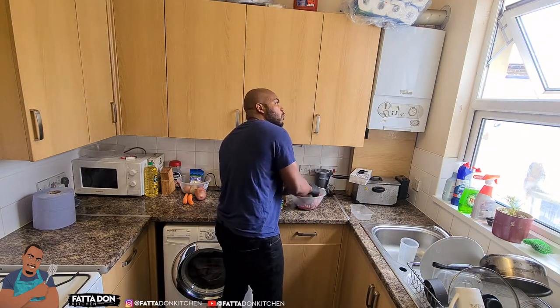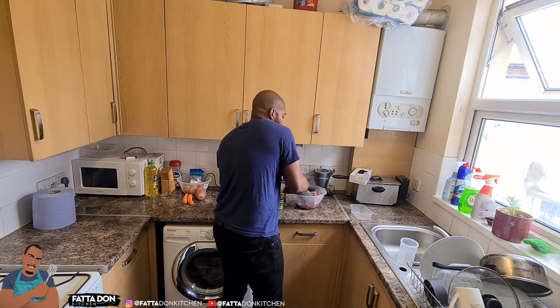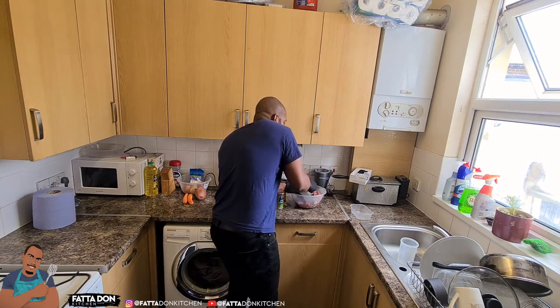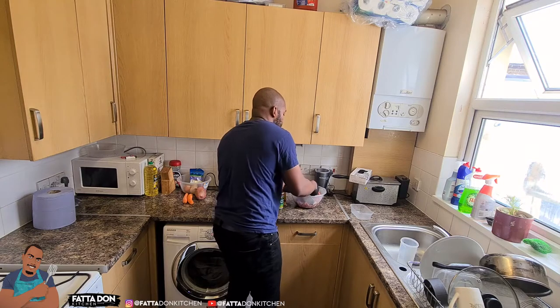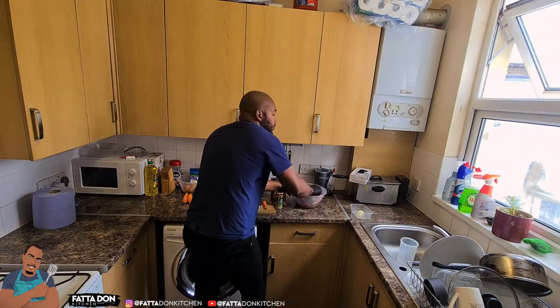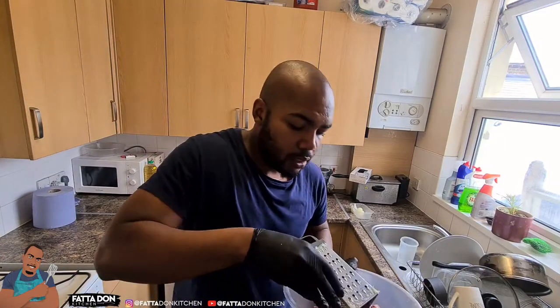So you just grate the onion. You may not be able to grate everything because when the onion gets small it will start moving away - it's slippery. As it starts to come apart you can cut it up fine instead. You can see the grated onion there - instead of just cutting up the onion, grating it gives a better result.